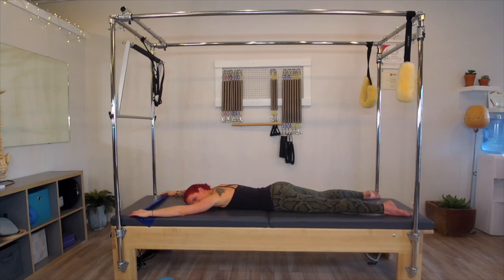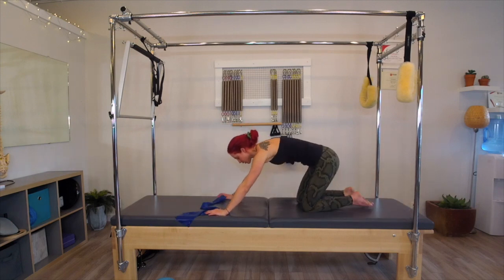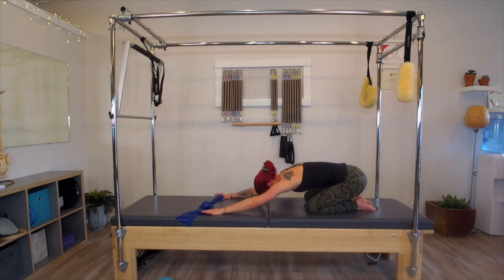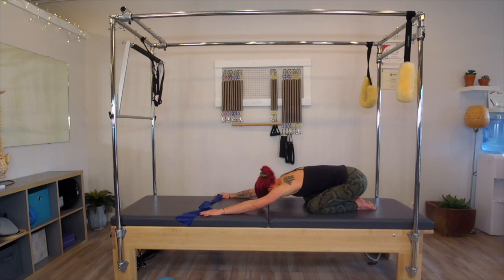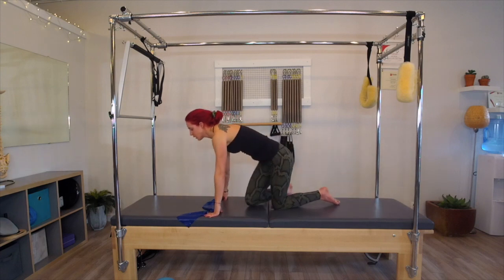Those are hard. Just rocking right and left a couple times here. Take a nice deep inhale, nice deep exhale. Let's just stretch it back into a child's pose while we're here. Reaching the arms long. And then coming up.